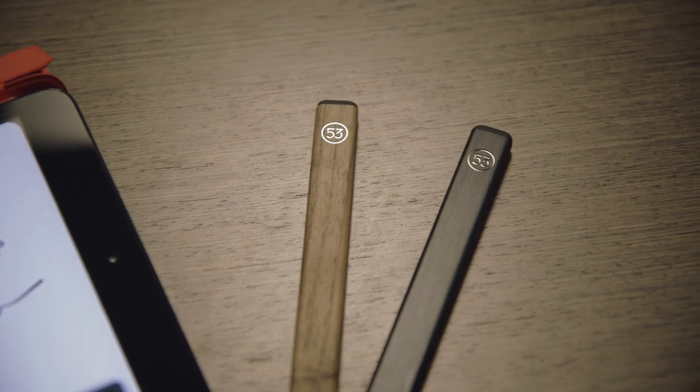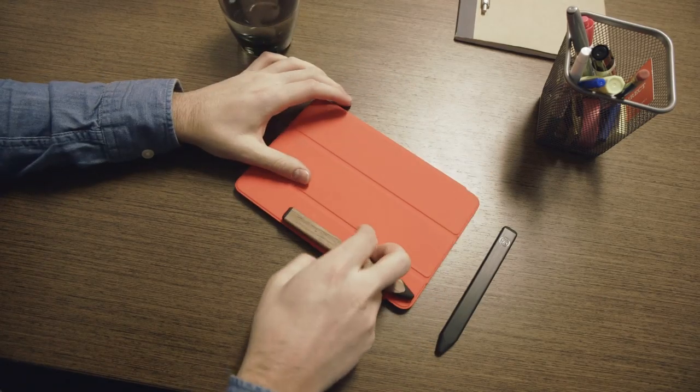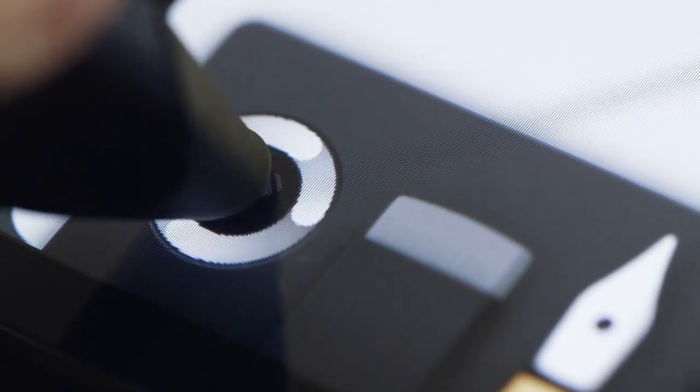The stylus comes in two colors, walnut and graphite, and starts at $49.95. The walnut model is the only device with magnets to stick it to your iPad. And it has some rather novel functionality, thanks to Bluetooth Low Energy.